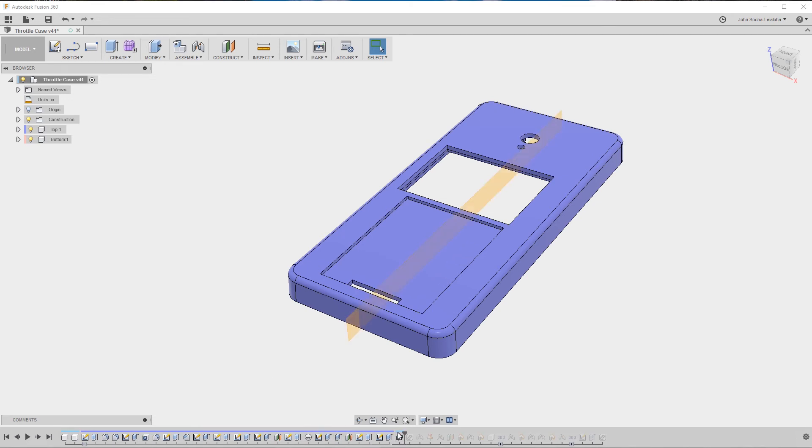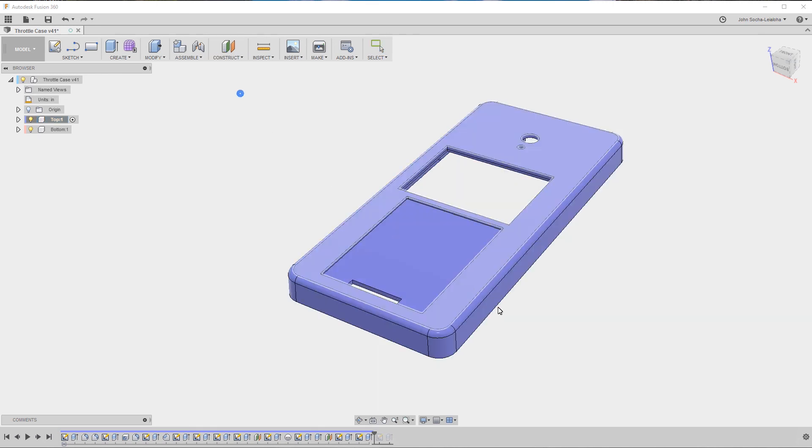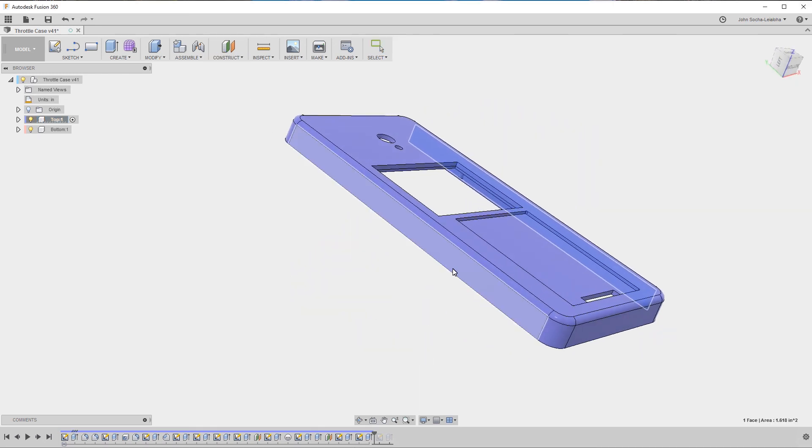The color shown here is a light cyan, which is the same as the assembly, while the purple color is the same as the top. That's really easy to fix — I can just go ahead and delete this, then make sure that I activate the top, and then do the midplane again. Now you can see it has the same color, which means it's now part of that component, which is what I wanted.